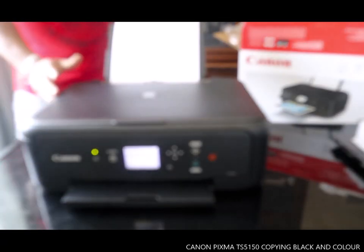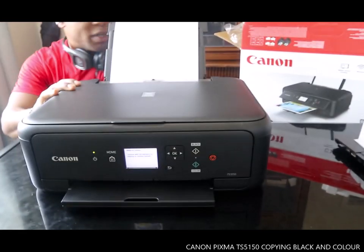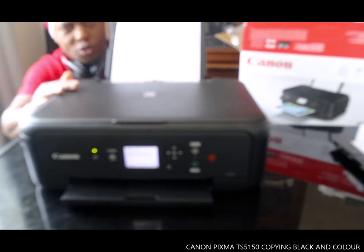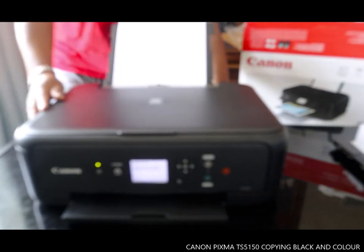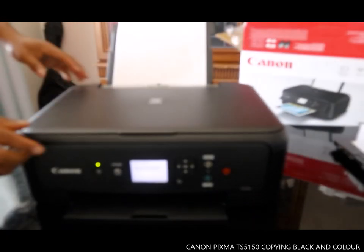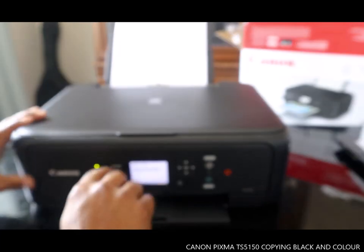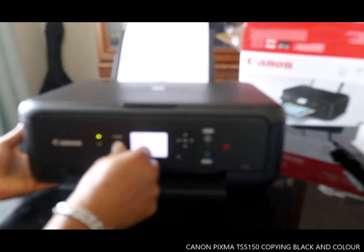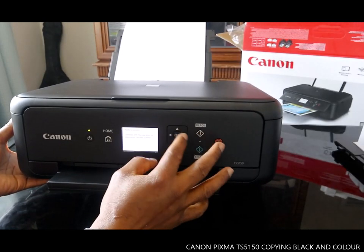Hey guys, greetings. This is the Canon PIXMA TX5150. I'm going to show you how to connect this printer. We go to the home page and click 'Ready to Connect', then click OK.